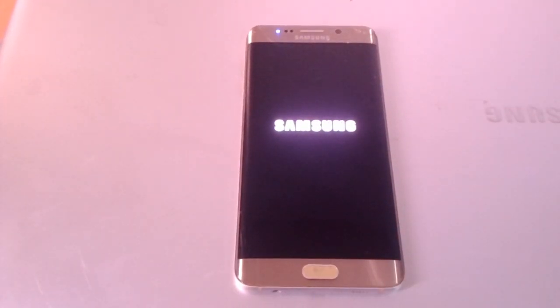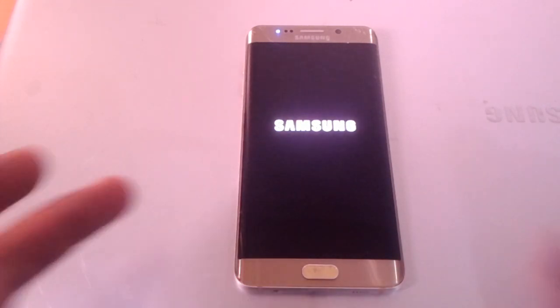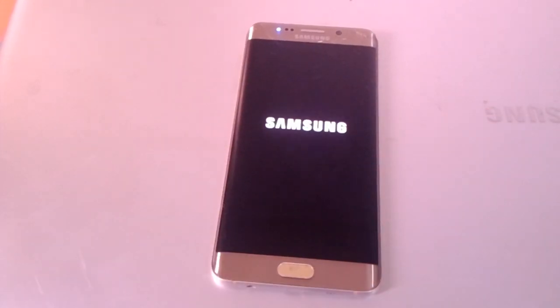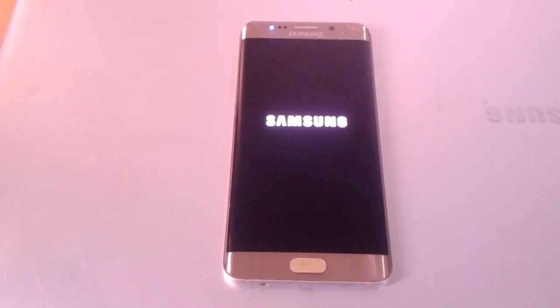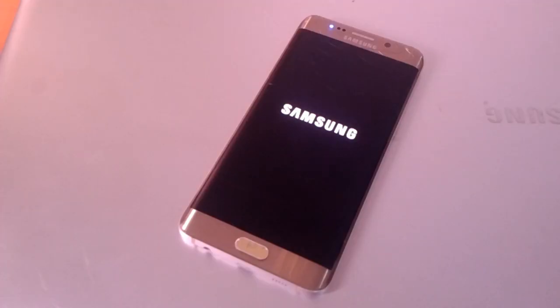This is how you hard reset your phone. In my case I'm going to just wait about two to three minutes for the process to complete. You have to wait for the process.